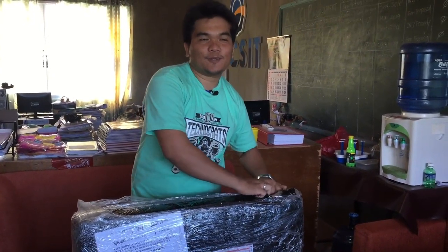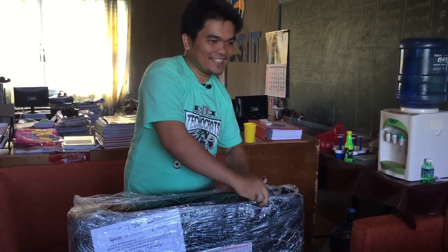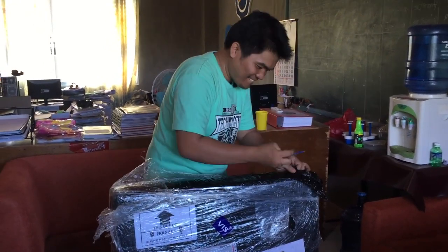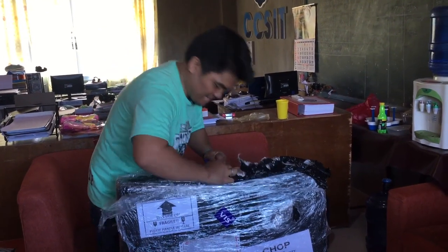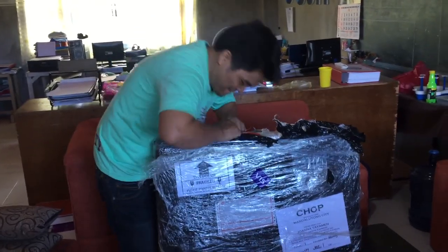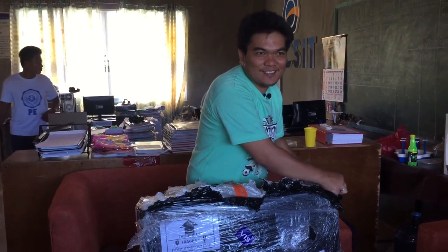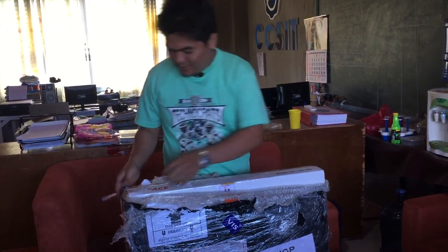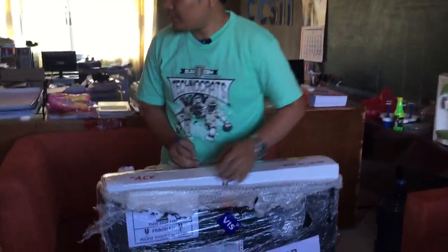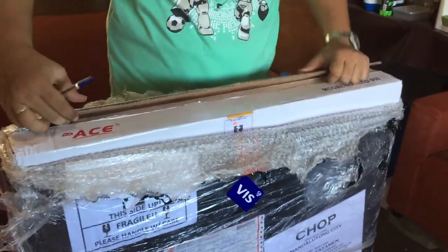Let's check if it's legit or just detergent inside. Oh my gosh! Hashtag unboxing — unboxing without a knife and cutter, unboxing using a ball pen! So we have the front. I hope there's nothing but a TV in here — hello Shopee!